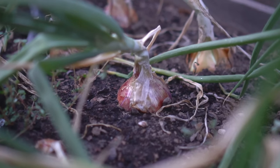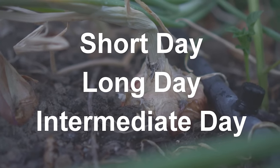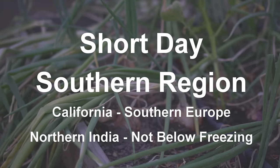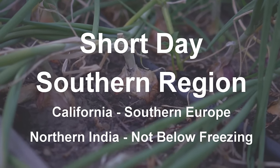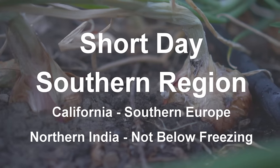Another tip is to know what type of onions you're growing. There are three main types of onions: short day onions, long day onions, and intermediate day onions. Short day onions start forming bulbs when the daylight reaches 10 to 12 hours. These onions are best suited to grow in California and southern states. They also grow really well in southern Europe, northern India, and other places in the world that experience cold but not freezing winters.